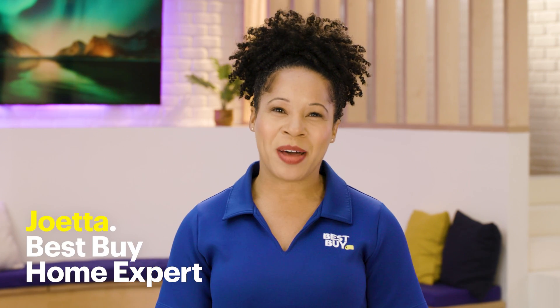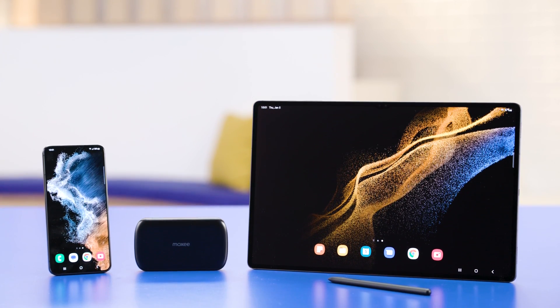Hi, I'm Joetta, a Best Buy Home Expert, and today we're going to talk about Wi-Fi hotspots including public, mobile, and smartphone hotspots.